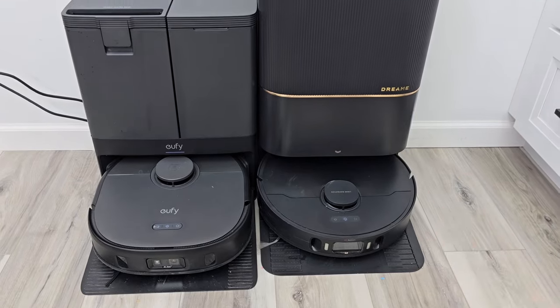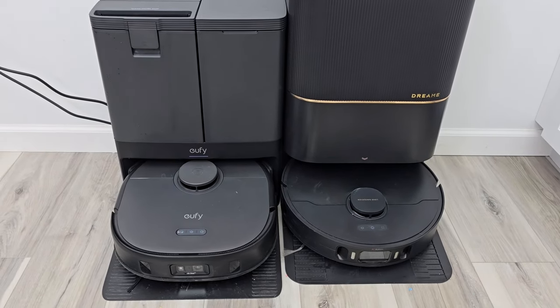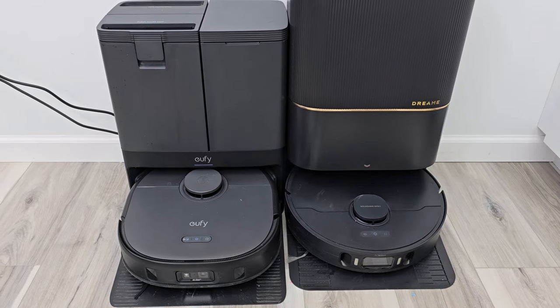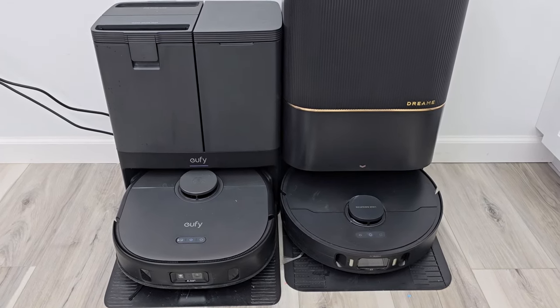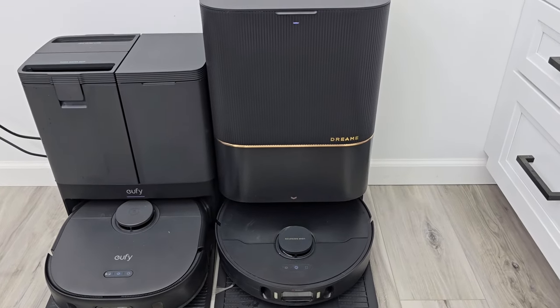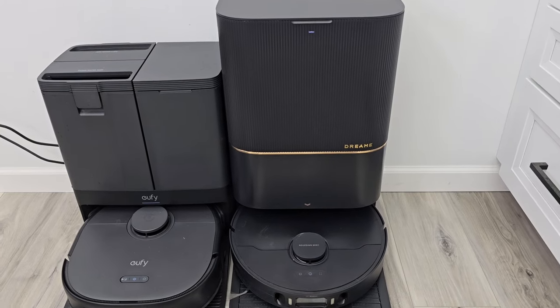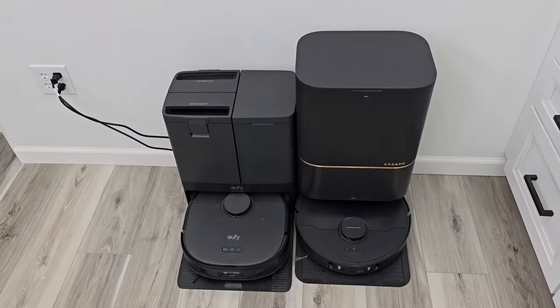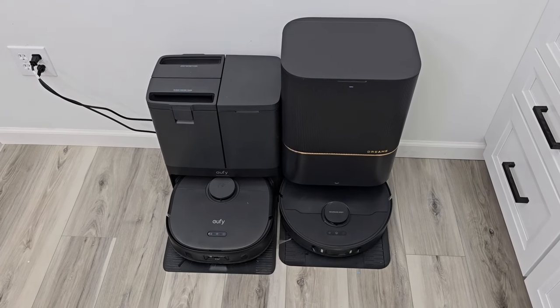It reattached the mop pad — you heard that clunk. That was the Dream. Here's the auto-empty on the Dream — it is a little bit quieter than the Eufy. Now the Dream is going to wash the mop pads and dry them.